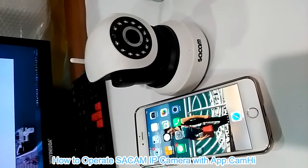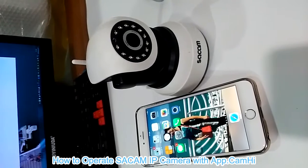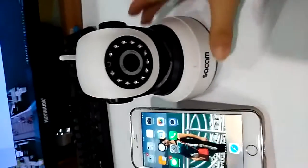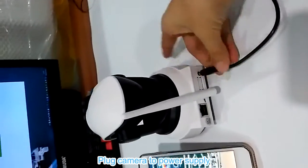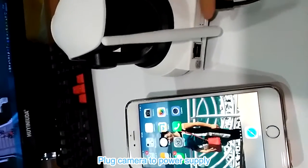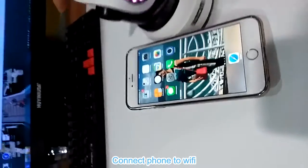In this video we show you how to connect this IP camera with APP-CAM-HI to Wi-Fi. First we need to connect this camera to the power supply. Make sure to connect to the DC port here.